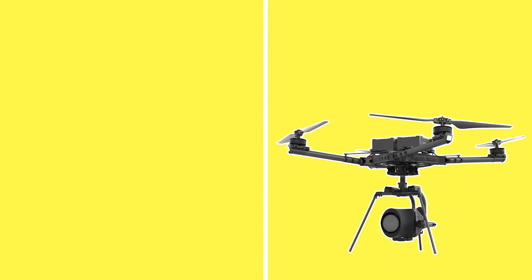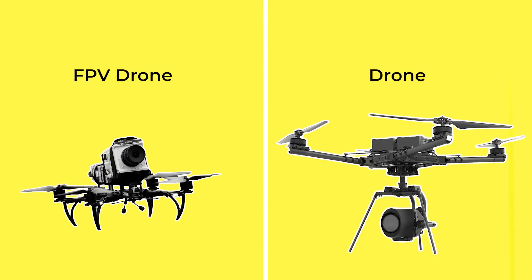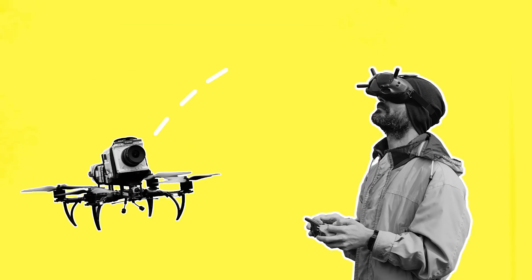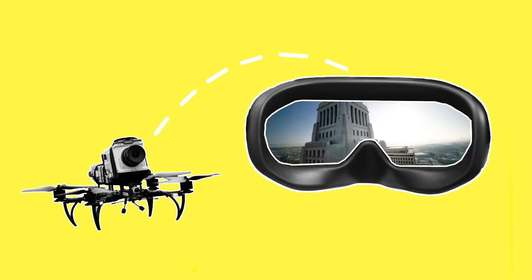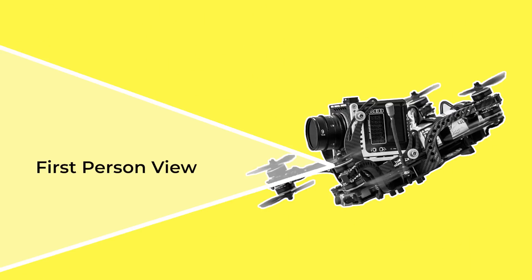One of the main differences between a regular drone built for filmmaking and an FPV drone is in the name. FPV stands for First Person View. This means the drone provides a real-time video feed from its onboard camera to a display, usually in the form of goggles worn by the pilot. This allows the pilot to see a front-on perspective of exactly what the drone sees, as if they were sitting inside the drone and flying it. This immersive experience provides a sense of flight and enables more precise control and navigation of the drone.